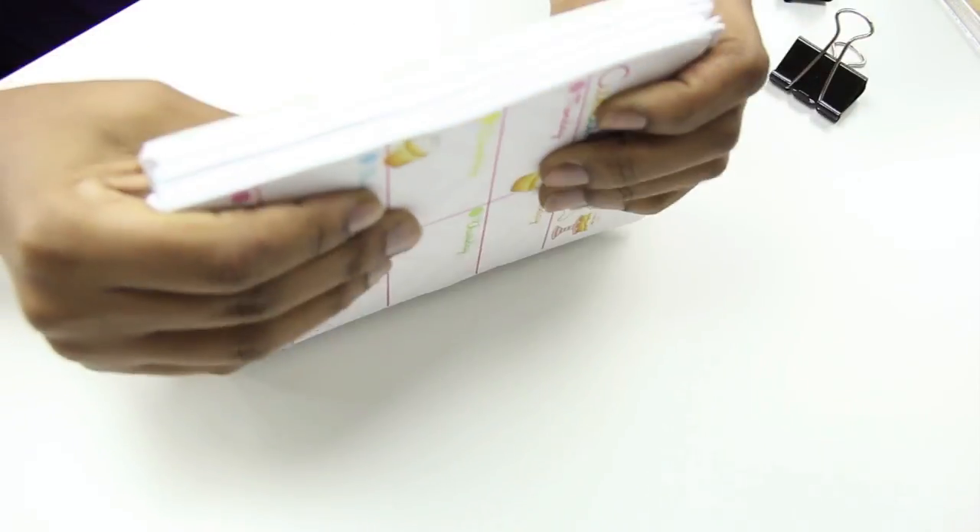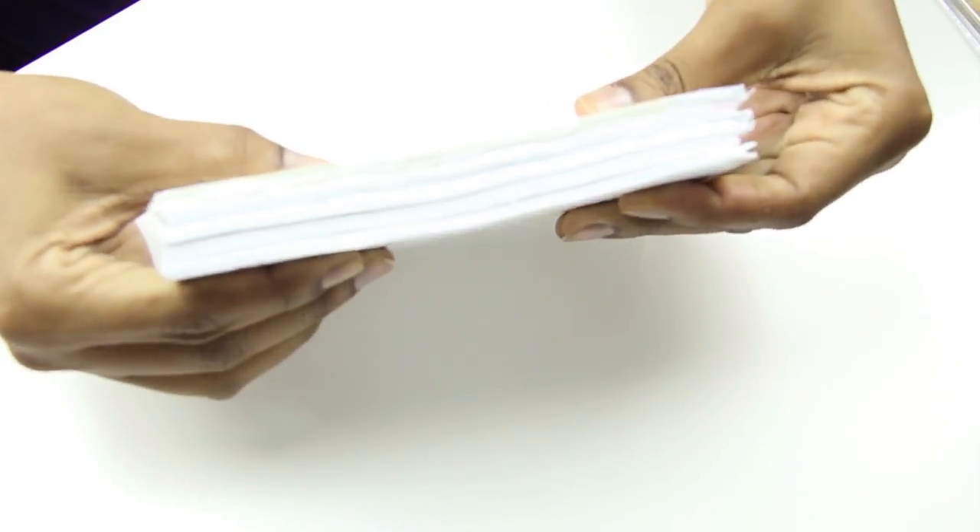Once those sets dried, I glued the entire stack together, and this will just make the bond really, really strong.